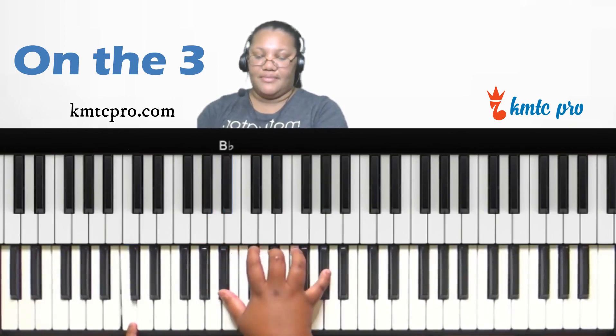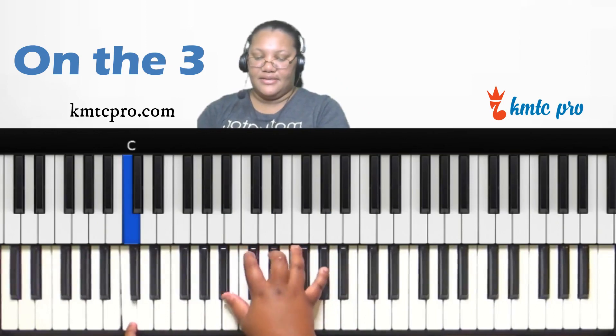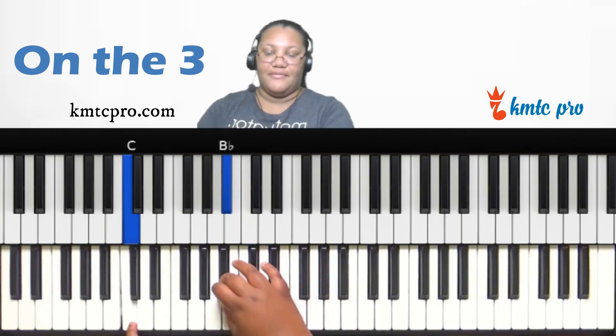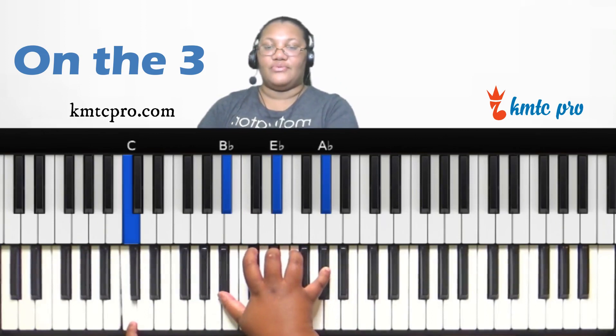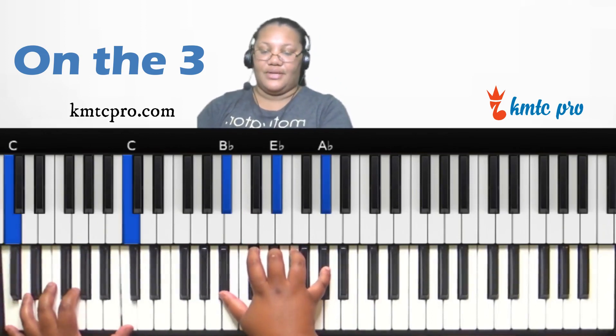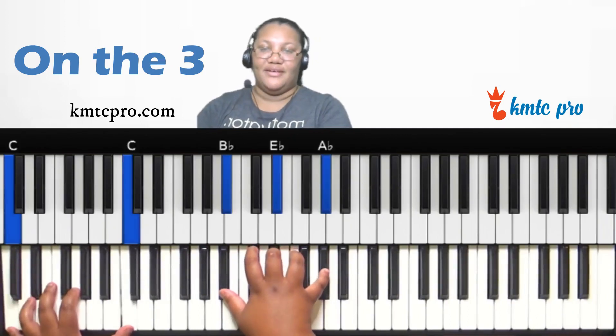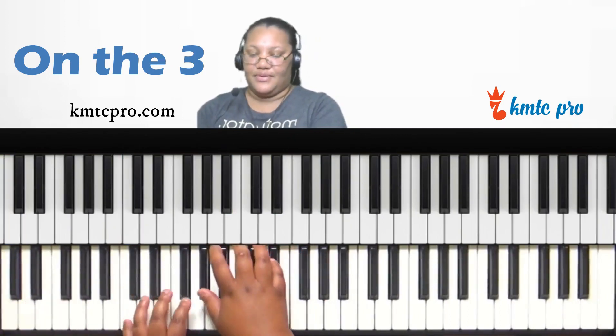If you invert the sus two chord in your right hand — taking the A-flat to the top — you now have a quartal chord voicing that's a whole step down from C. A whole step down from C is B-flat, so you can play B-flat, E-flat, A-flat. It sounds really contemporary and open.